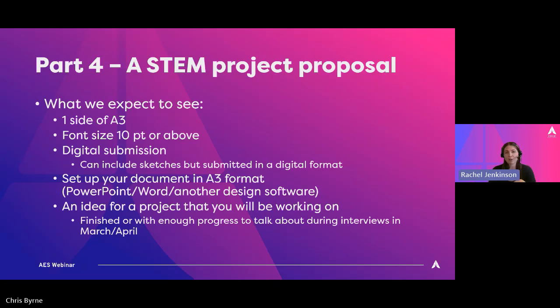We've used PowerPoint and Word as examples, but you can use another design software if that is what works best for you — we just need to make sure it can be submitted. What this is, is an idea for a project that you will be working on. At the point of application, the deadline's in December, you don't need to have finished. You don't need to be a huge way through it — you just need to be thinking about an idea and how you're going to do it.